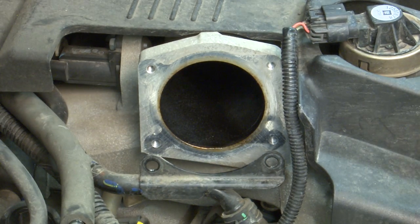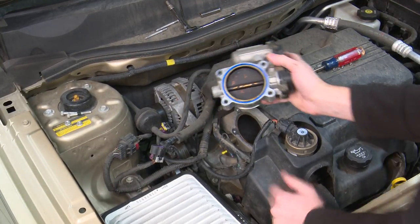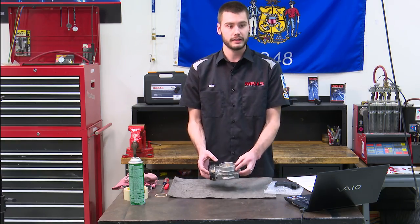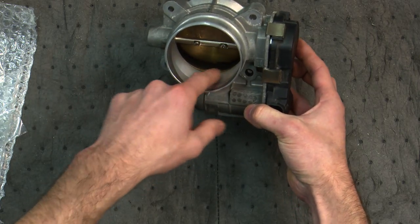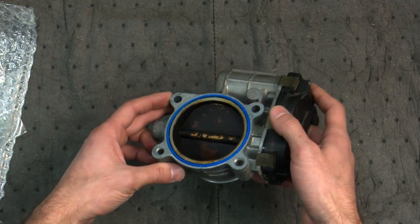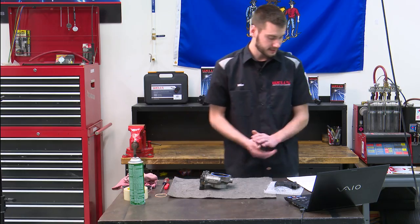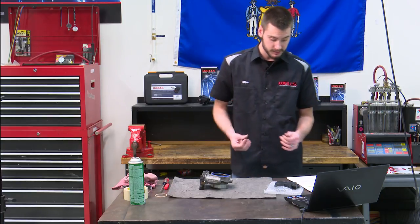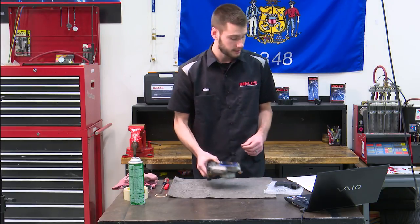There's the throttle body — you can see it's pretty dirty inside. Looking overhead at the camera, the front side looks pretty clean, but if you look right down in here you can see some carbon buildup. But if you flip it over to the intake manifold side, you can tell just how much carbon is built up inside. The TSB talks about removing loose debris and inspecting for damage — this one looks in good shape.